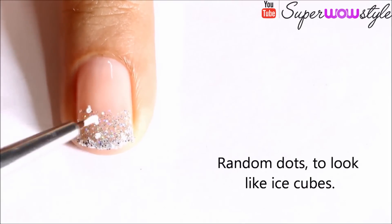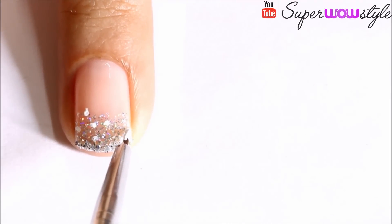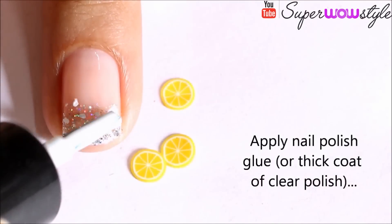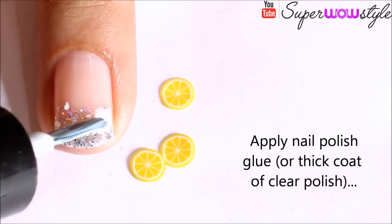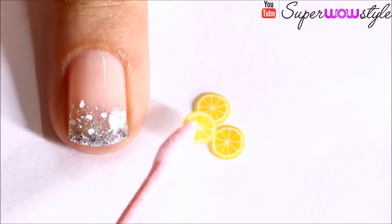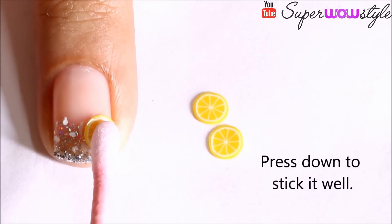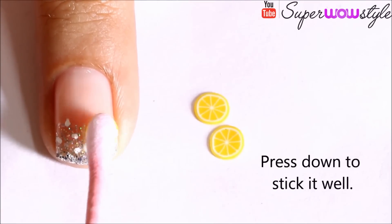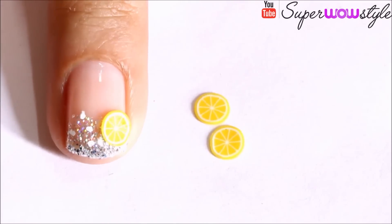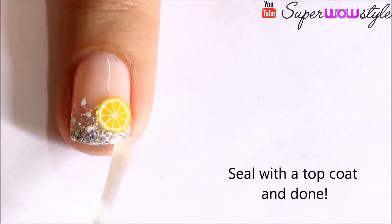Now you can draw random dots to look like little ice cubes. And then apply nail polish glue or a thick coat of clear polish. Using this and a little q-tip, we'll place our Fimo canes right in place. Press down to stick while wet.